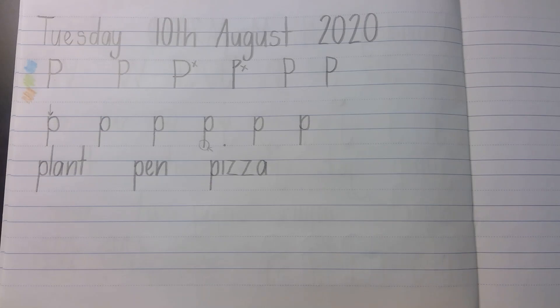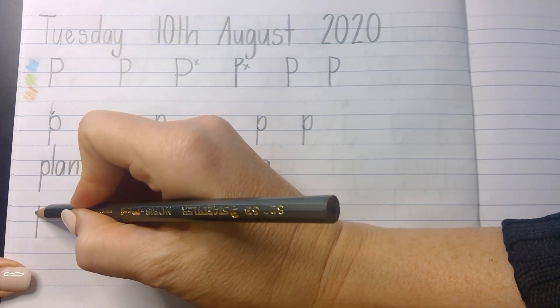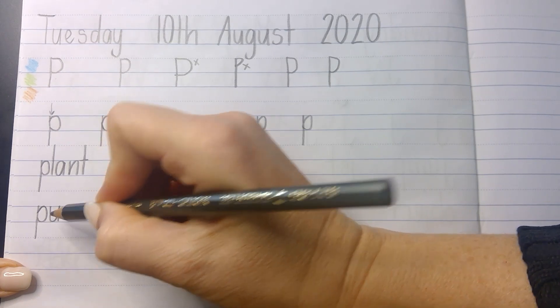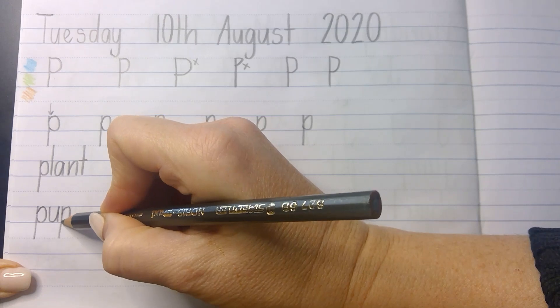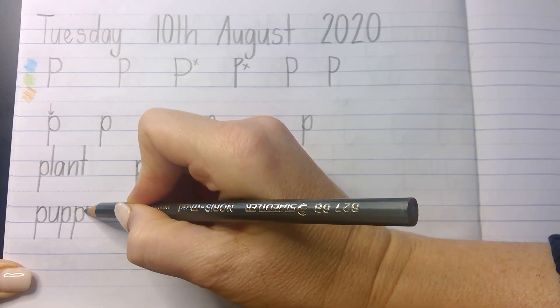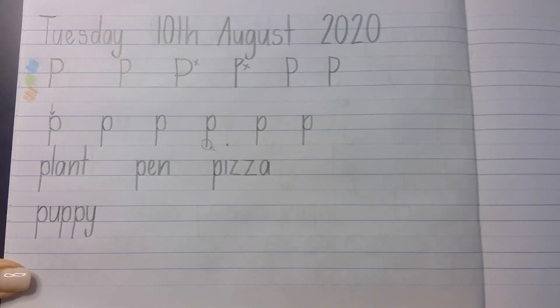Let's try P in the middle and the end of some words. I found a word that has lots of P's in it — 'puppy'. So let's try 'puppy' with P at the beginning and then a double P. This is going to be great to see if you're drawing your P's the same size and shape each time — one, two, three chances there to show that you can do it accurately.